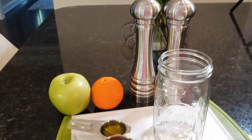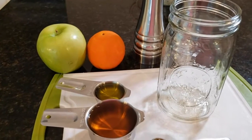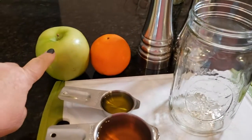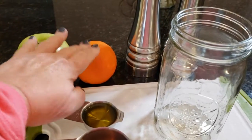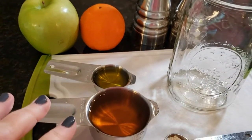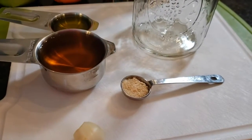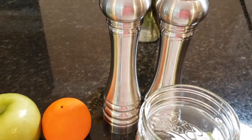Today I want to show you how to make a very simple vinaigrette using some ingredients you probably have on hand: a green apple, a little orange, some red wine vinegar, olive oil, garlic, onion salt, and salt and pepper.